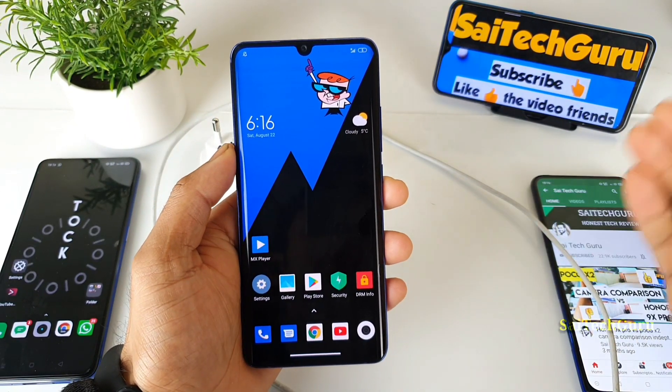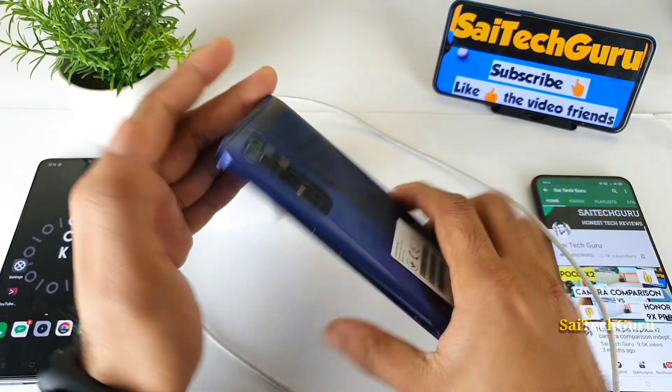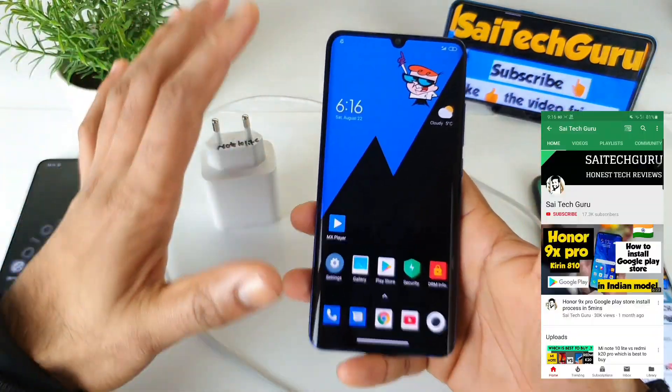Hello everyone, I am Saijathania. Welcome back to my channel SaiTekker. In this video I will be doing the charging test in the Mi Note 10 Lite when the phone is in on situation.